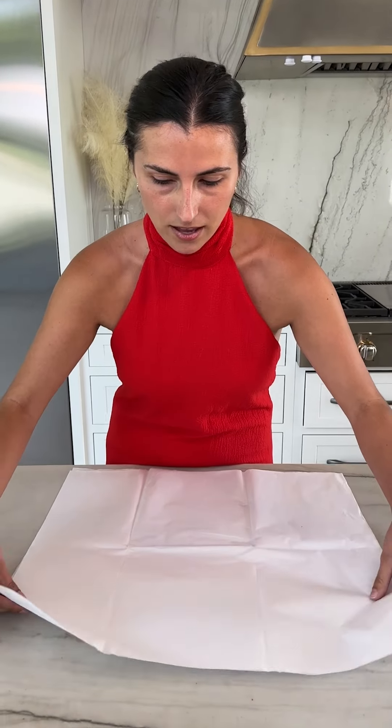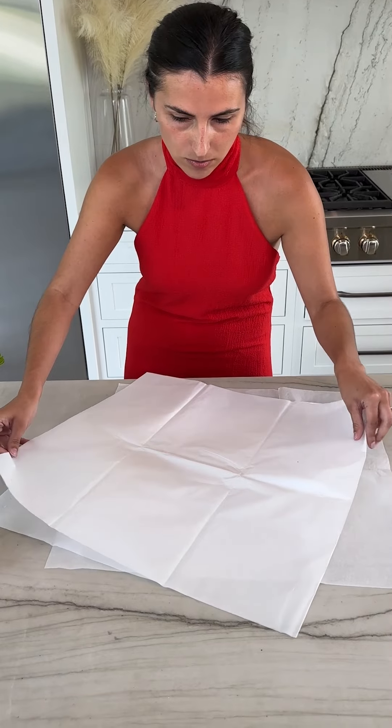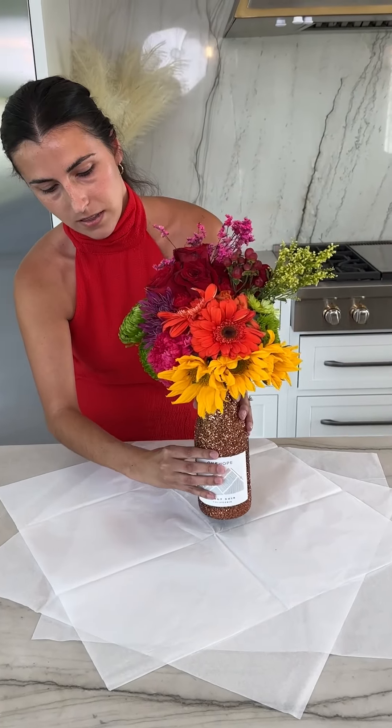Now we're going to go ahead and wrap our gift. Take some tissue paper and layer it out — I'm using three pieces — and go ahead and take our gift and place it in the center.